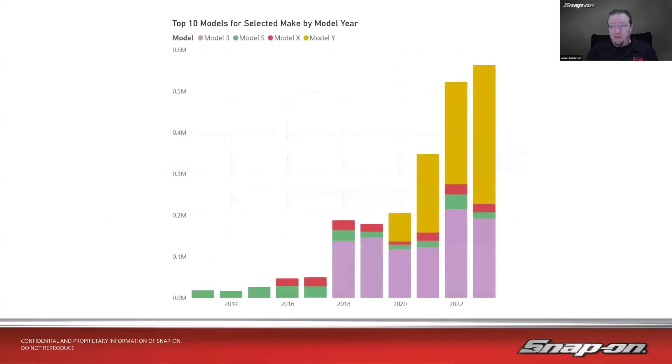Looking at sales by model year, Tesla doesn't really do a lot of traditional model year changes — they make iterative changes along the way, so it's kind of hard to nail down where things happen. The S and the X were small production through 2016–2019. Once they introduced the Model 3 at a lower price point, that was really the catalyst. And when the Model Y took off, it became number five overall in North America.